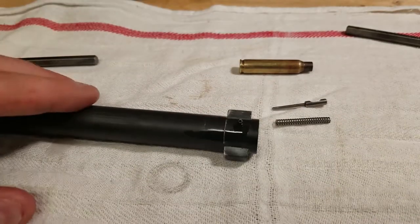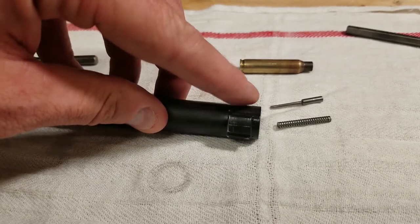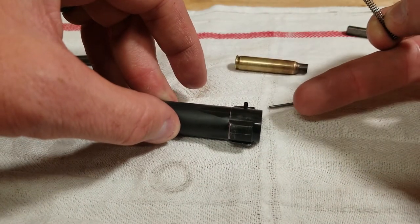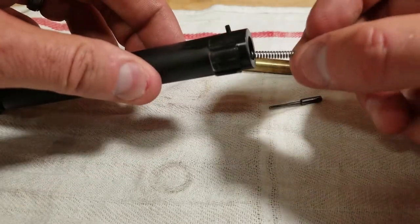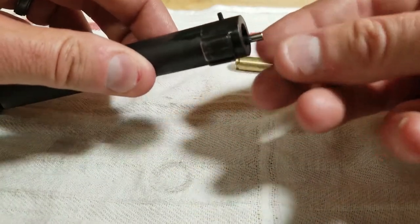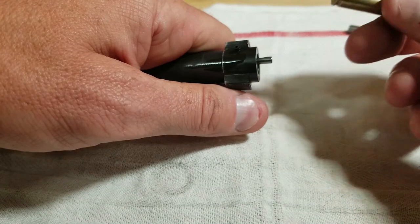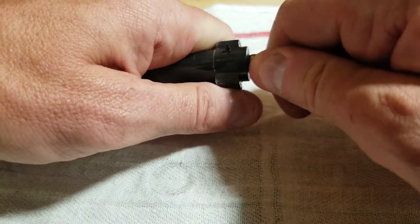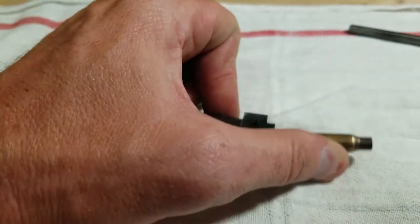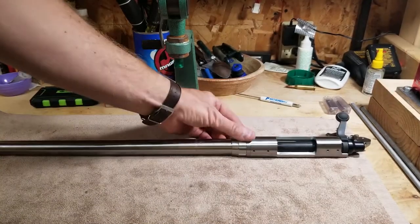Just going to put the ejector in this thing. I bought a kit from Midway — it comes with the ejector, the spring, and the roll pin, which I've already got pounded into place. From here, all you need is a .223 sized head case to help push this guy in. I highly recommend you put the ejector in first so that you don't have to manage the weight of this pin all by yourself the whole time.